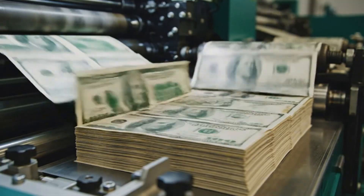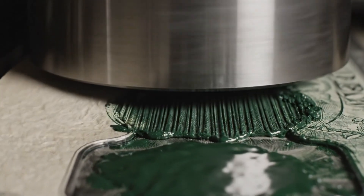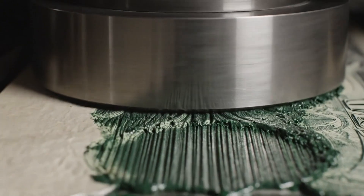Freshly printed sheets fly from the press, their backs now coated in the wet, intricate scrollwork of the historic design.